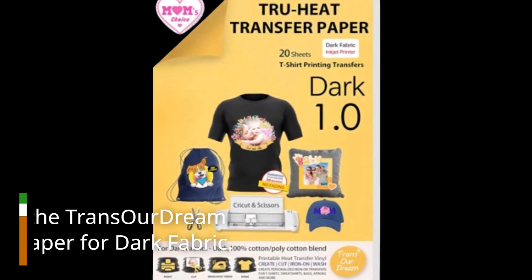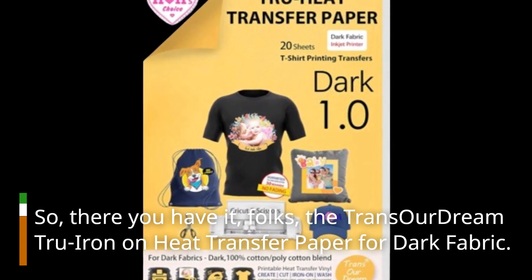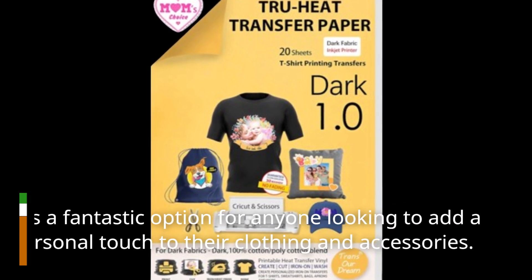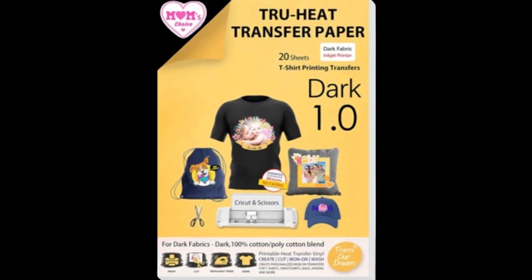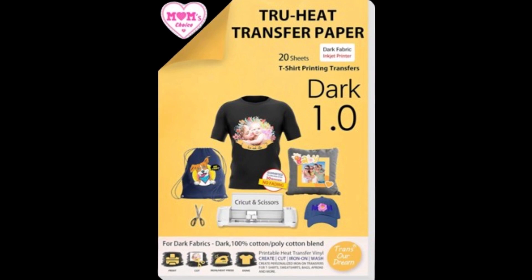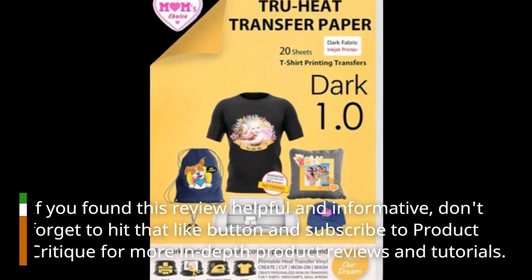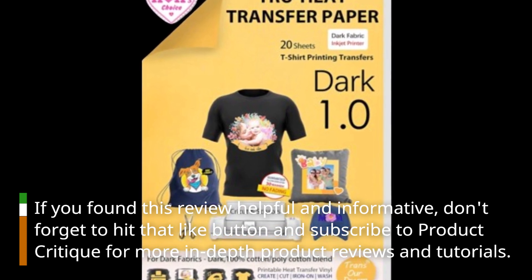So, there you have it, folks — the TransRDream True Iron on Heat Transfer Paper for Dark Fabric. It's a fantastic option for anyone looking to add a personal touch to their clothing and accessories. If you want to see exactly how it performs, stay tuned for our upcoming video tutorial. If you found this review helpful and informative, don't forget to hit that like button and subscribe to Product Critique for more in-depth product reviews and tutorials.